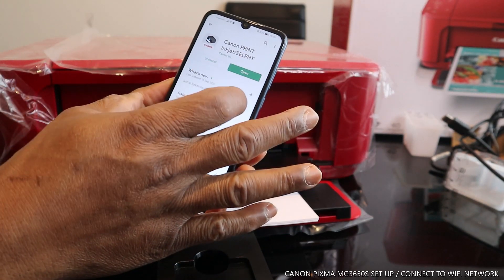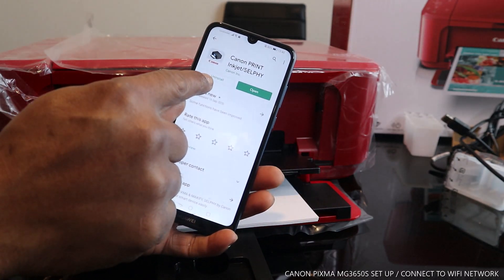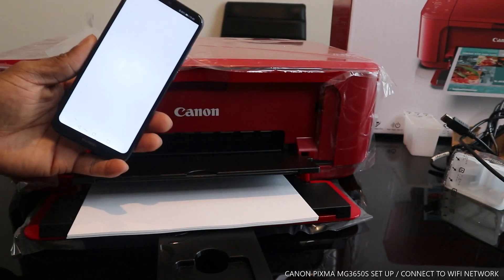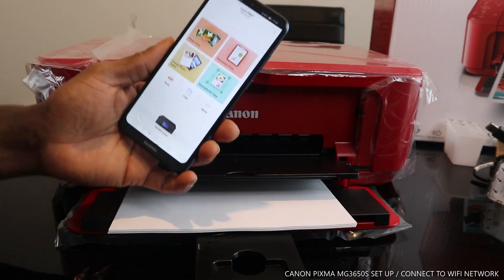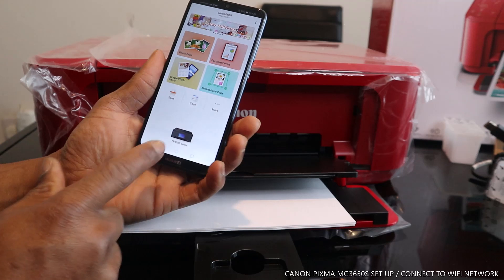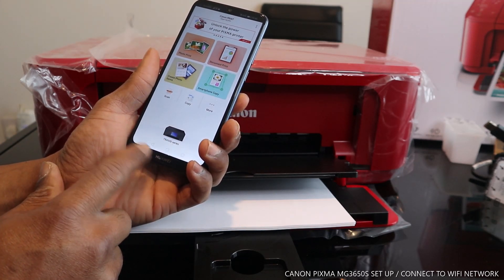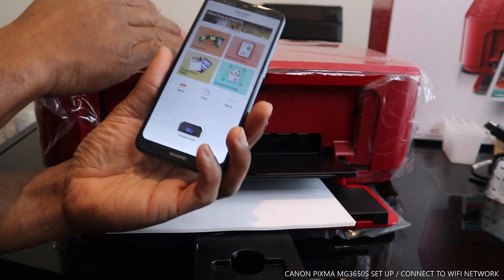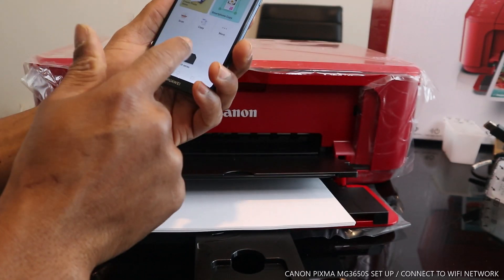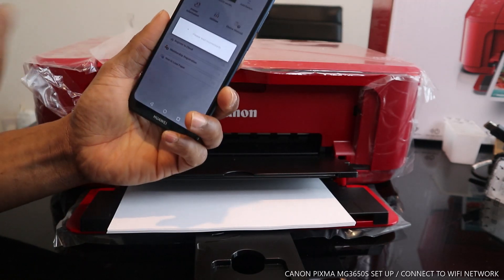I already have it installed on my mobile device, so I just click Open. Once you open it, I can see it shows the 4500 series as the current default printer. We need to make sure we select this printer — the MG3600 series — so click on the printer.